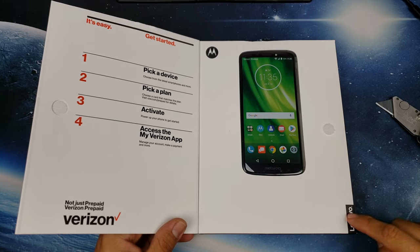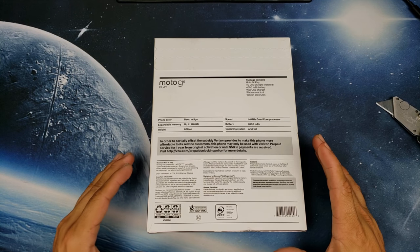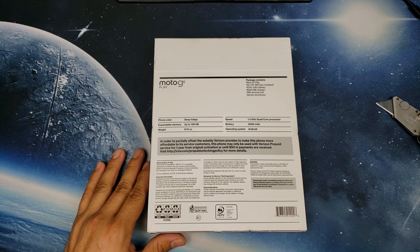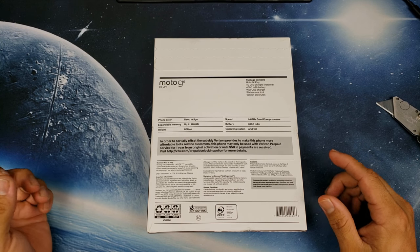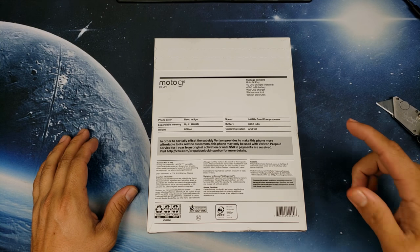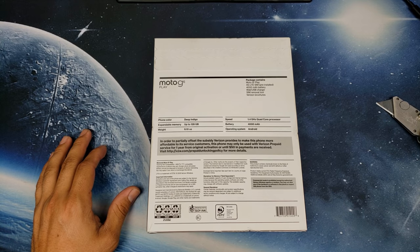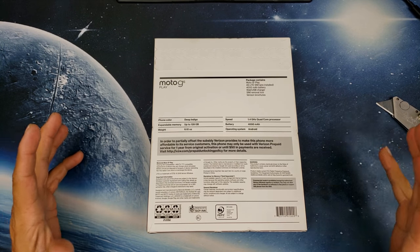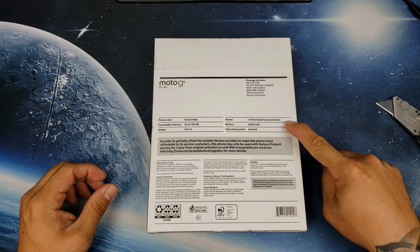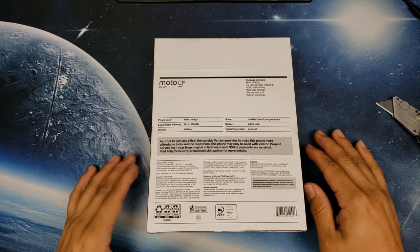It gives you a quick startup guide on how to activate the phone and get rolling. Some Lenovo and Motorola branding on the side. On the back you get some quick specs — the phone color which is Deep Indigo, a deep blue. You get expandable storage up to 128 gigabytes, the device weight of 6.10 ounces, and a 1.4 gigahertz quad-core processor — that's the Snapdragon 427. The regular Moto G6 has a Snapdragon 450, so we'll see which performs better. There's also a massive 4000 milliamp-hour battery, and this is rocking Android 8.0 right out of the box.